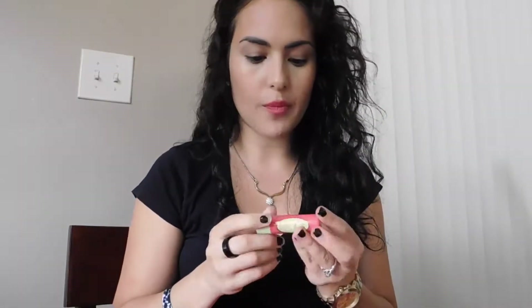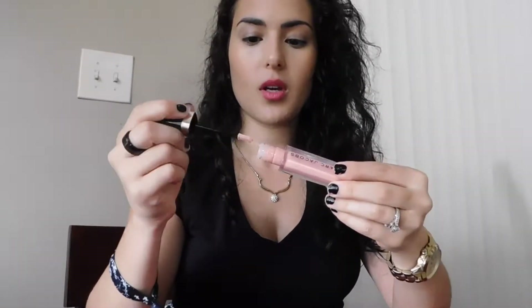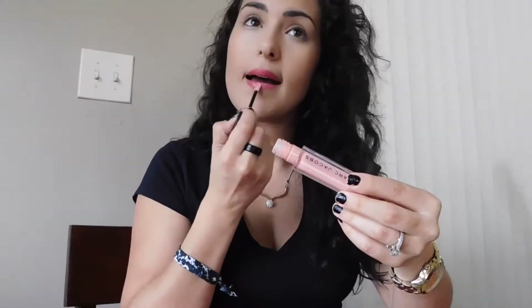I normally take my Pixie balm and swish it all over my lips. This is called 'Ripe Raspberry' — it smells really good. I like the color because it's not too in-your-face like a red, but it's also not too subtle. I use it like a staple now. If I want a little bit of gloss I'll use the Marc Jacobs gloss on top, or the Lip Inflation by Sally Hansen, but I really like the Marc Jacobs one right now.